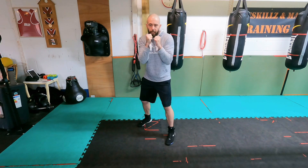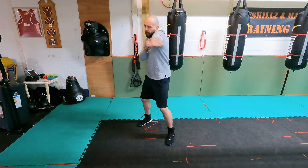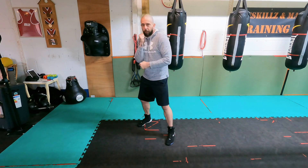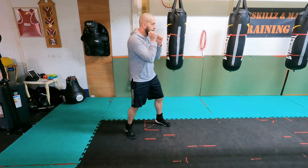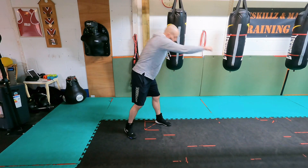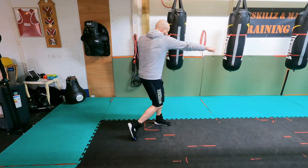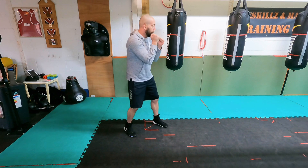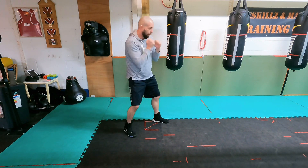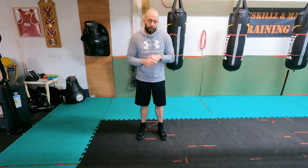See how my lead shoulder is coming forwards, and when I throw my rear hand it's like my elbow is connected to my knee. Don't make this mistake — I want to be bringing that knee with my elbow to help my hips engage. My heel lifts off the floor and you get a little bit of power behind that. Let's have a quick look at that on a bag.